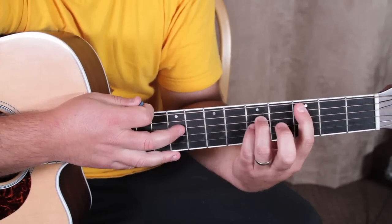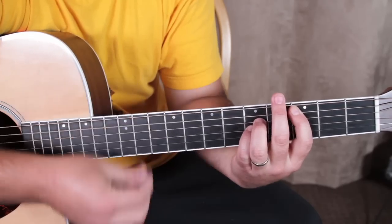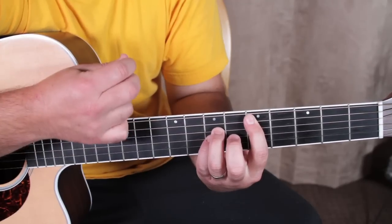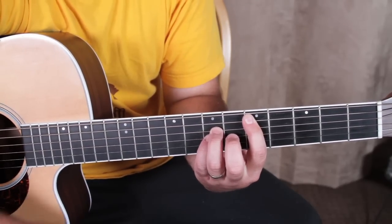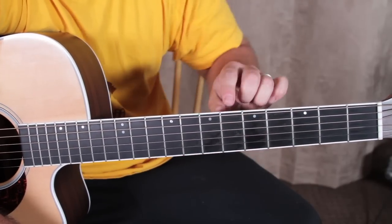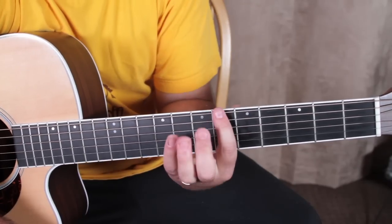So I'm just going C, whole step up to D — and remember we're tuned a half step down. Then to what we would call in standard tuning a B-flat power chord, and that's the sixth fret root on the E string, and we play that same power chord shape.